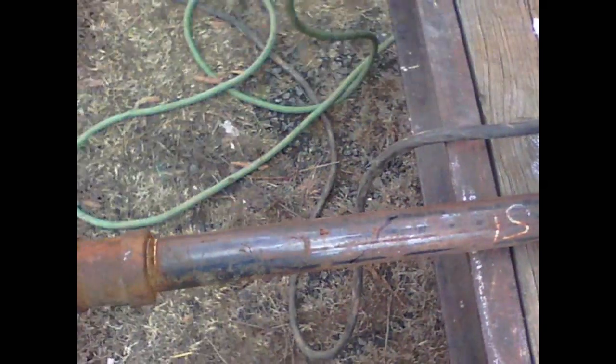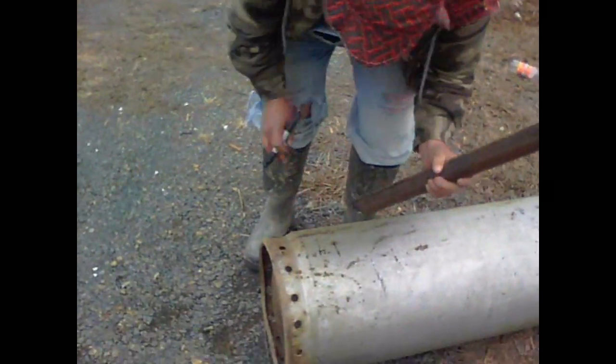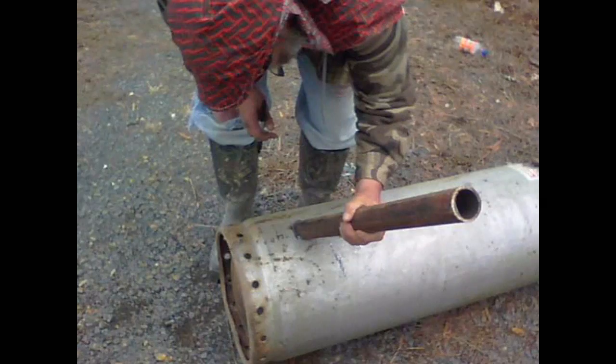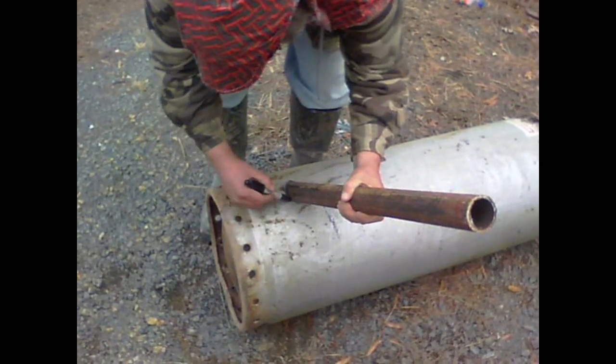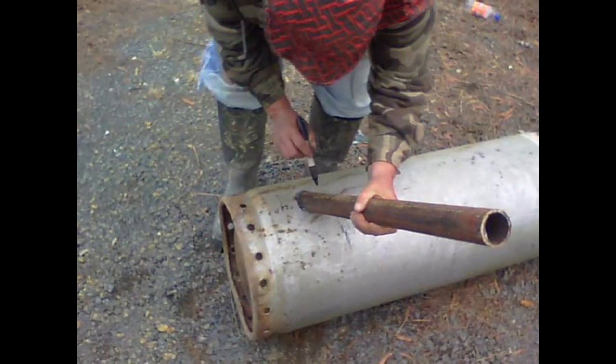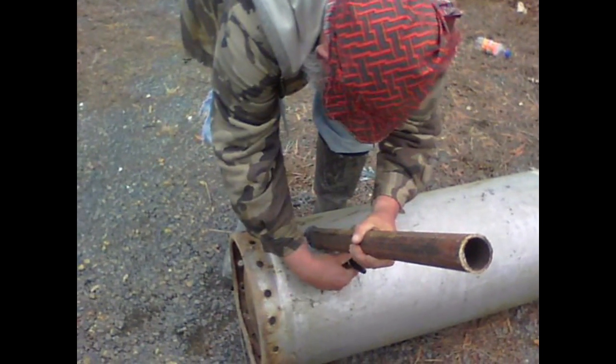All right, we've got a pipe marked. Now we're going to cut it off. All right, pipe's cut. Now let's go put it in. We measured four inches up, and then we're going to take our pipe and cut us a hole. That four inches will be the bottom.